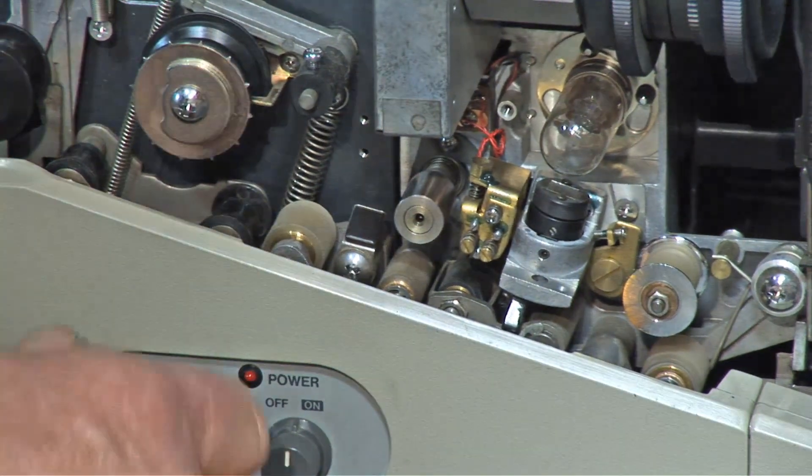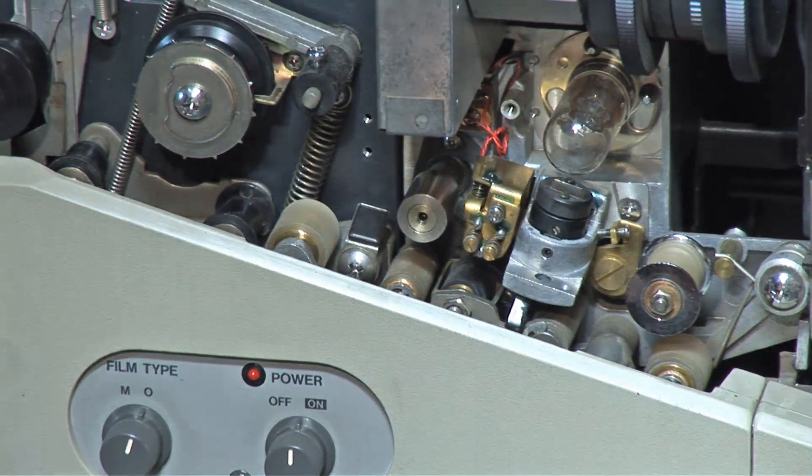It's actually pretty frozen, so we'll address that as we're going along. The first thing we're going to do is remove all the covers.